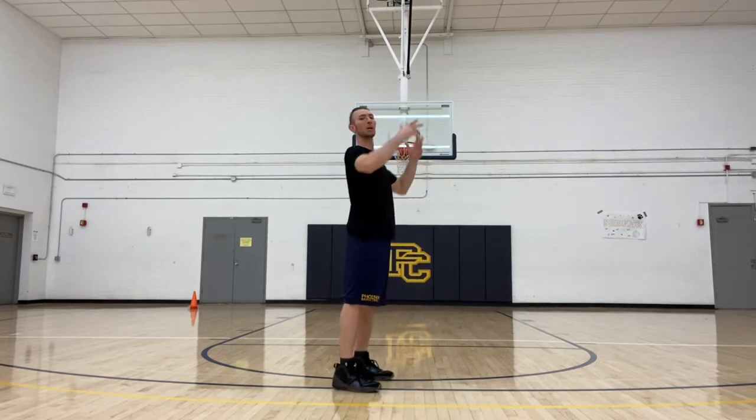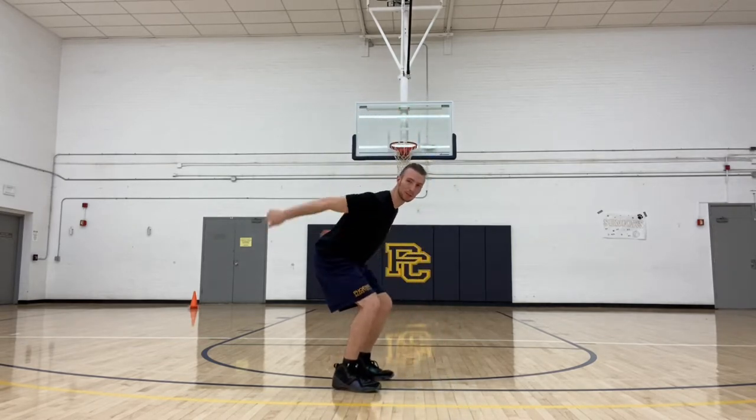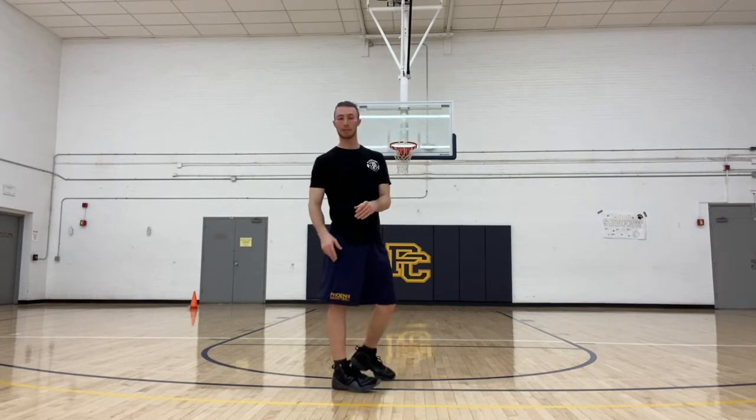CMJ stands for counter movement jump. What that means is we're going to start out standing tall, rapidly drop down into a squat, and then rapidly reverse out of that into a jump. The difference between a CMJ and a squat jump is just the starting position — with the CMJ, we're starting out standing tall.